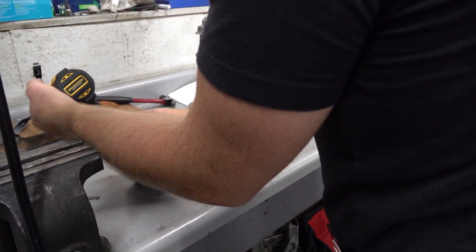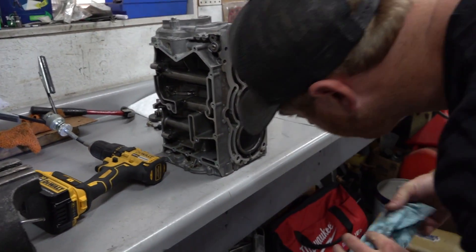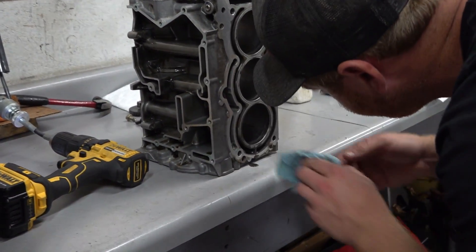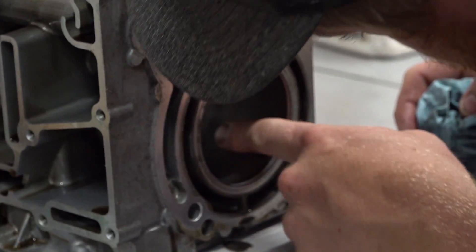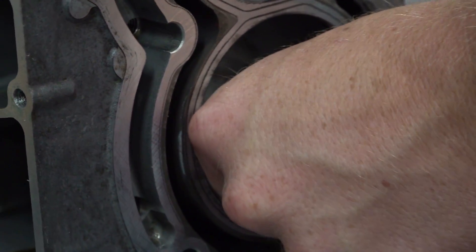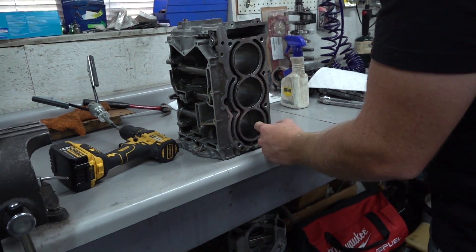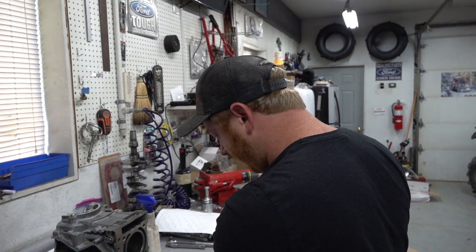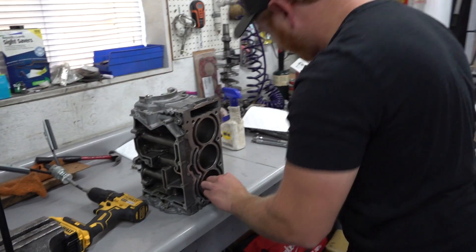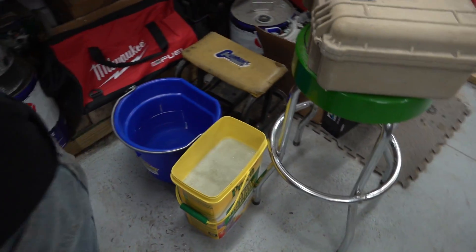Looks like it actually did a fairly good job — I see hone marks in the scratch. The scratch is actually very narrow; there's a little dark spot right next to it. We'll do it a little bit more, but she's gonna be okay. Luckily the scratch is kind of down in the bore, so you really can't feel it up top where you're gonna see the highest cylinder pressures. It'll work just fine.